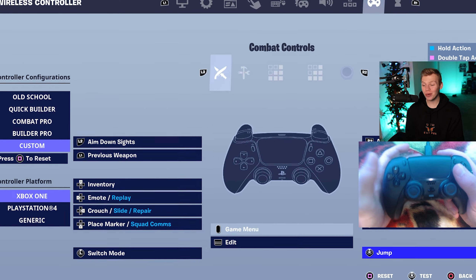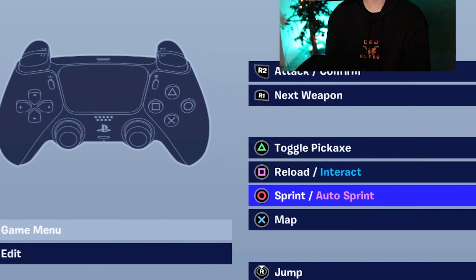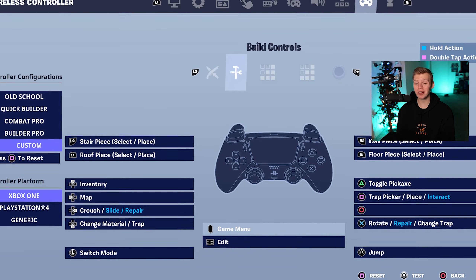I'll explain that one in just a sec. R3 is gonna be the jump. And then for the face buttons, we got X for map, circle for sprint, and then square reload and triangle pickaxe. We also can't forget about the build and edit controls.